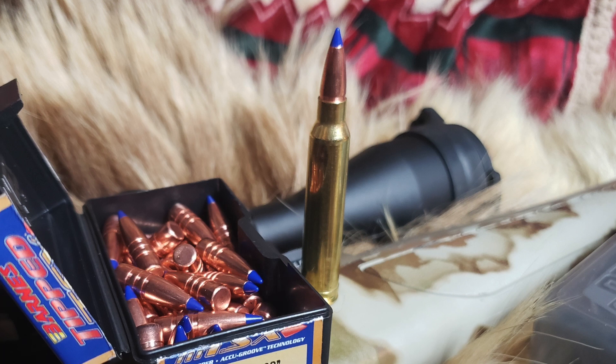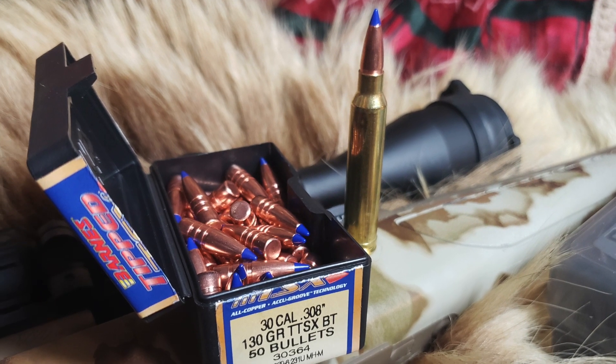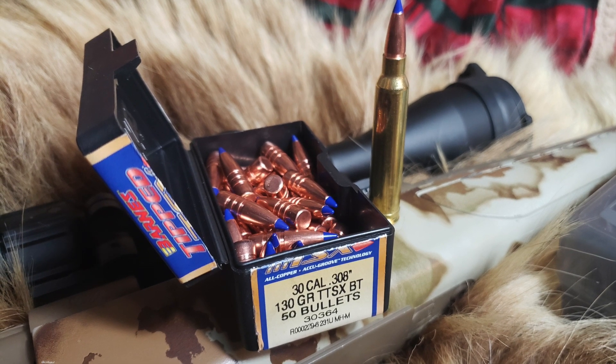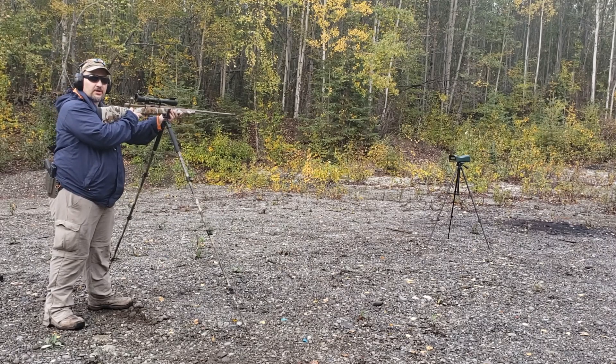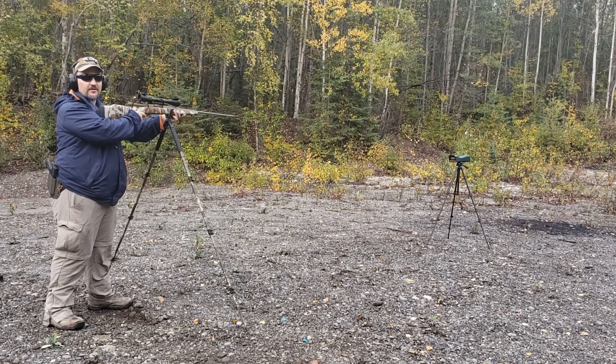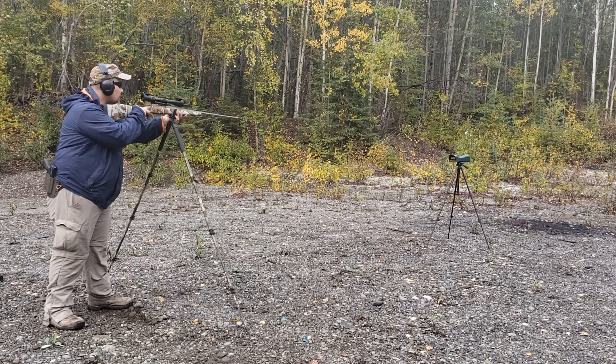First we will chronograph this, then we will do a nice little redneck science test with some baloney, a 2x10, and a bunch of water jugs to see how it works. Barnes 130 grain TTSX, 300 Winchester Magnum — we already know it will go through a level 3-plus steel plate pretty easily, so let's see how it does here.